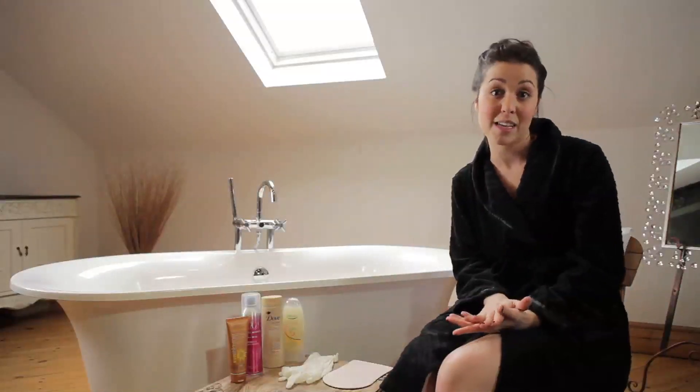The hot water from your bath or your shower opens up your pores. If you pop the false tan on straight after that, what you'll find is the false tan tends to sit in the open pores and the finish won't be smooth — you'll have little tiny black dots all the way down your legs.